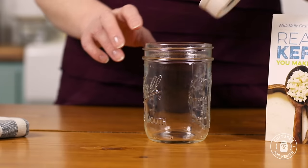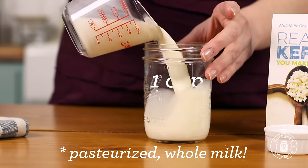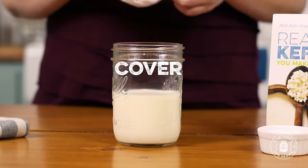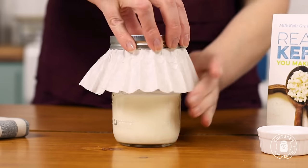Add the kefir grains to a glass jar and add one cup of pasteurized whole milk. If you wish to make kefir using alternative milks in the future, you can, but let's get these kefir grains activated and working reliably first — so right now, stick with a cup of pasteurized whole milk. We want to cover the jar to keep fruit flies and ants out. You can do that using either a paper coffee filter or a tight weave dish towel, secured with a rubber band or the metal ring off your canning jar. Find a nice warm spot where this can sit safely.